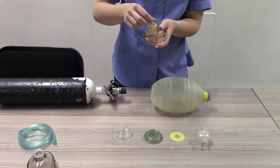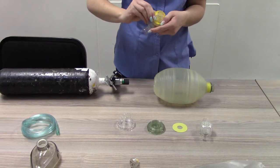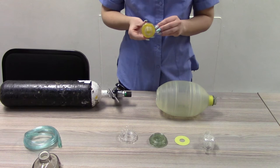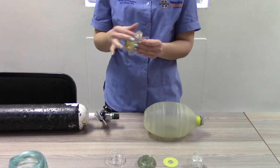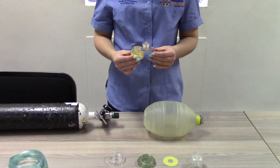Patient connected: patient non-rebreather valve. Connect the pop-off valve to the patient connector. Attach the patient connector to the ventilation bag.